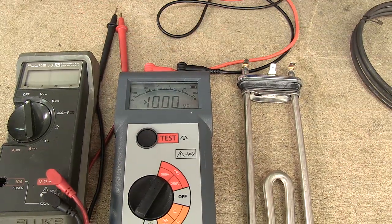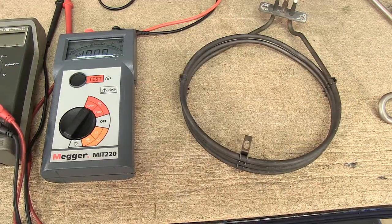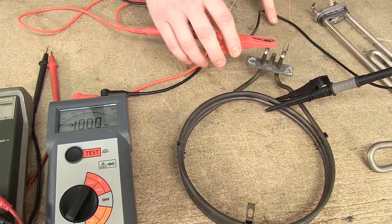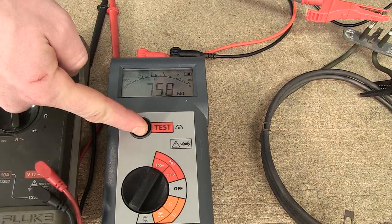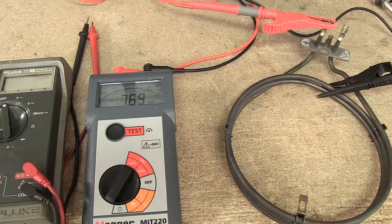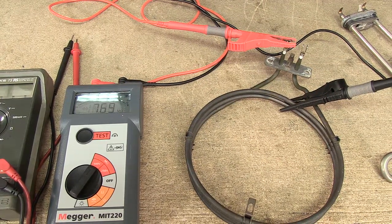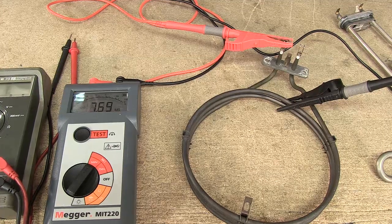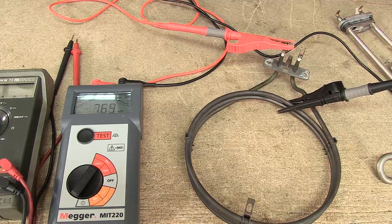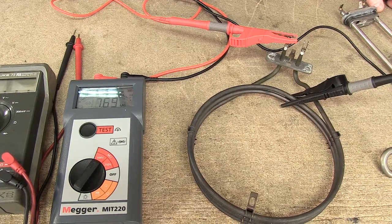If I do the same test on the fan oven element — again connecting one probe to the metal work and the other to the electrical connector — and press test once more, you can see it has a reading of 7.6 mega ohms. If you have a reading of less than two mega ohms, this will mean that the component is very likely to be tripping your electrical board at home. This one has a reading less than a thousand mega ohms but not as low as two mega ohms, meaning that although there is a fault in this component, given time it may develop into something that does trip your electrical board.